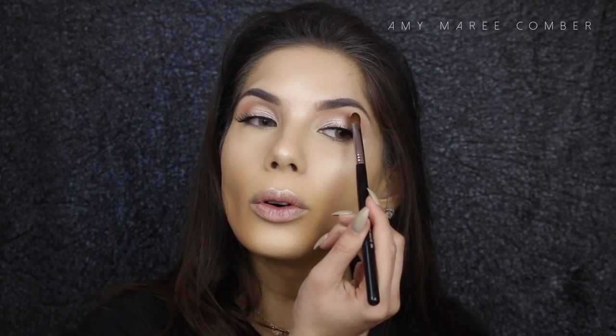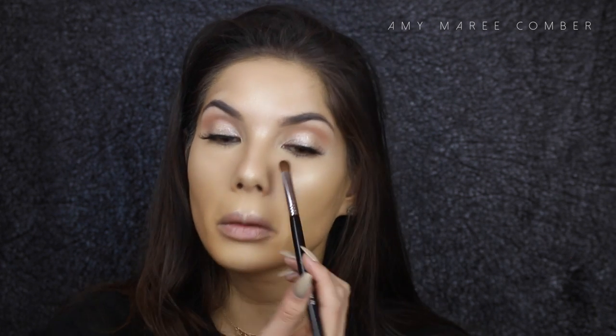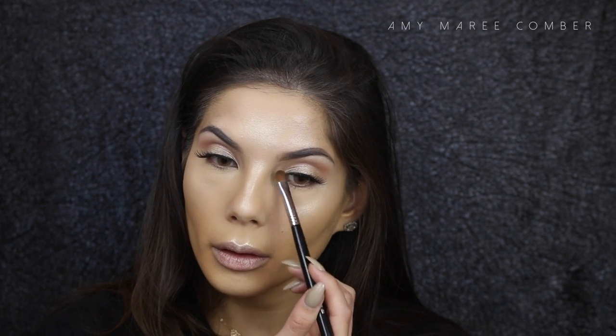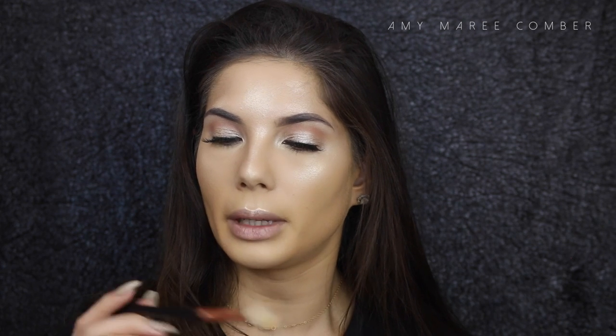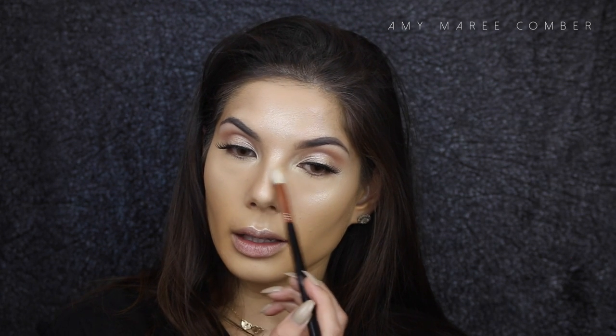I'm applying that same highlight to the brow bone with a Sigma medium sweeper brush E54, and also on the inner corners of the eyes. Then, to avoid harsh lines, I'm using the Sigma tapered blending brush E35 to go around the face and blend out those lines.